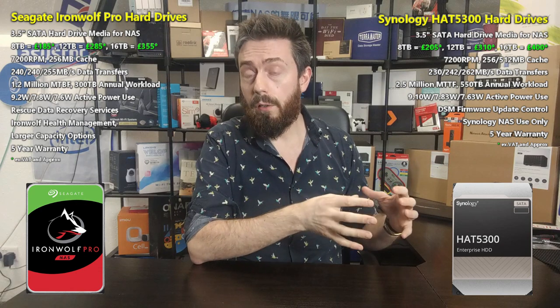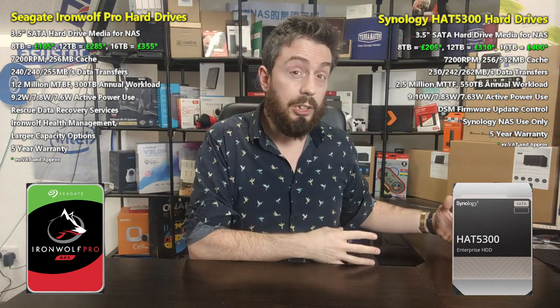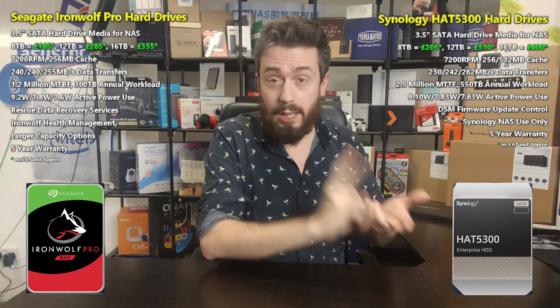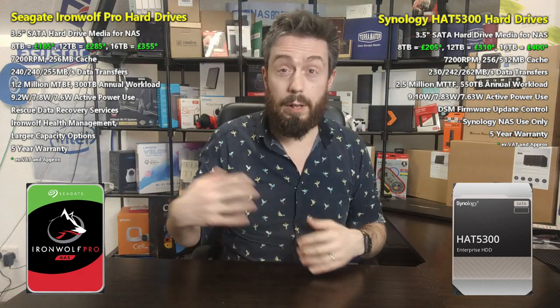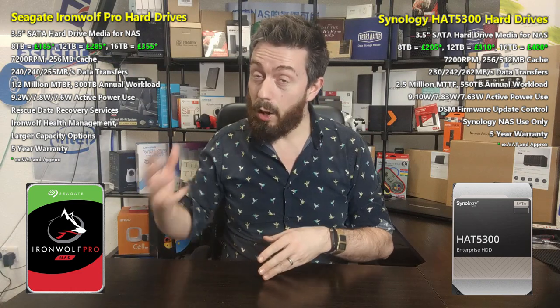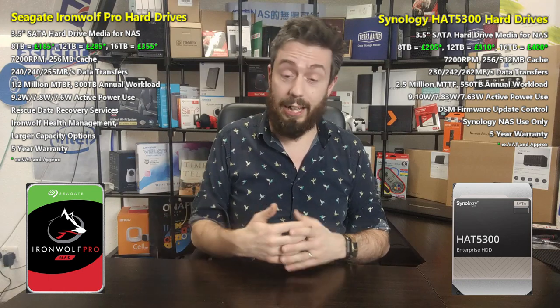There are some exemptions to Synology's lock-in: if you're upgrading from an older Synology system, you're allowed to migrate existing drives over without invalidating the warranty. But most users upgrading to a new wholesale model will likely get new media anyway or repurpose the old system. Personally, I do value that Seagate data recovery service — I've heard from many users who've benefited from it, more often for accidentally deleted files than physical damage, but it covers both.